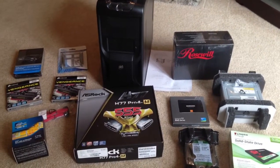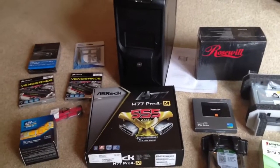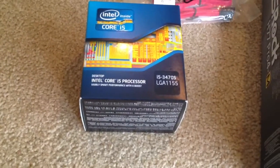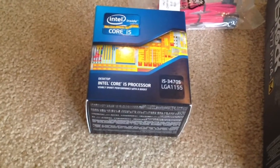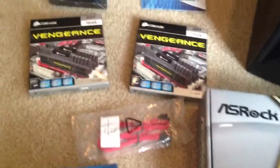Hi, this is Jeff Kieh with the eXPTA blog. This is all the equipment that I got today for my new blistering fast Windows Server 2012 Hyper-V server. Taking a look at the components that we have, we have an Intel Core i5-3470S LGA1155 processor. This is a third generation Ivy Bridge processor. We have a couple of SATA cables for the SSD drives.